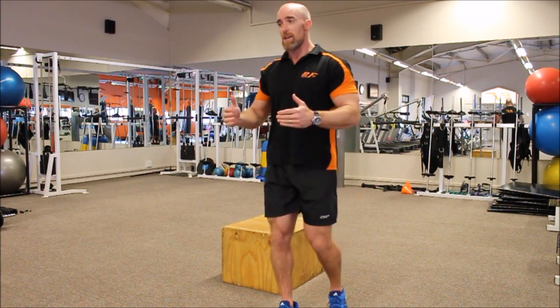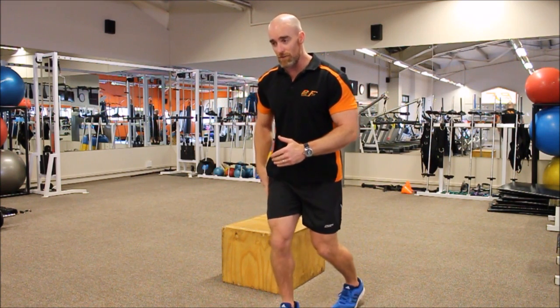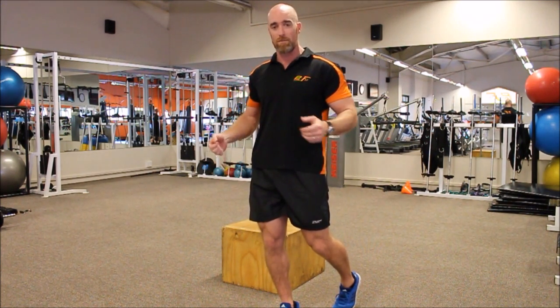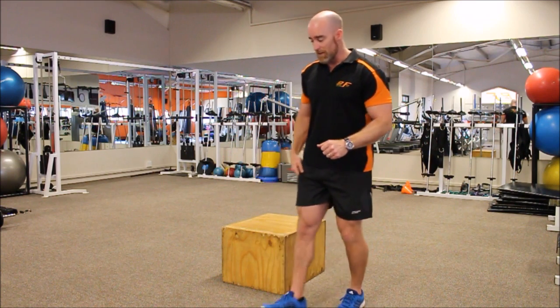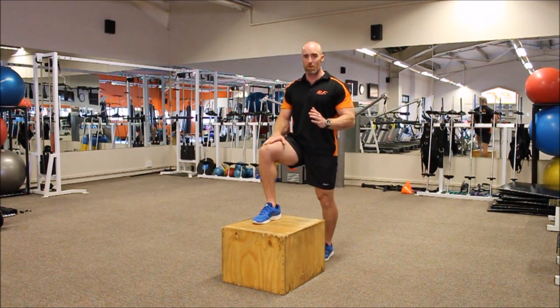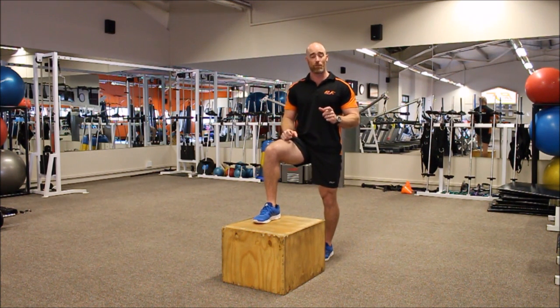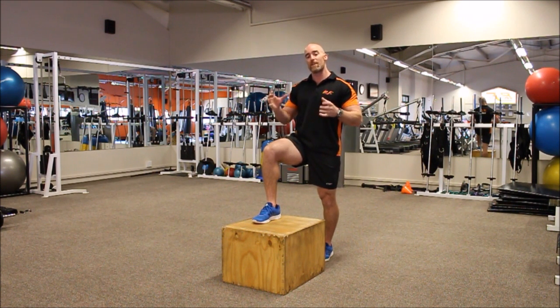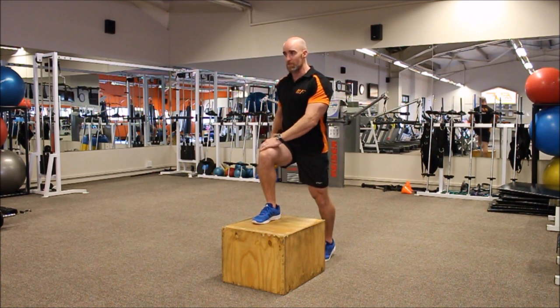If those stabilizing structures are not strong enough, you're going to find a huge amount of malalignment through the movement going up and — most importantly — coming down. When doing this exercise and you step up onto the box and your knee starts to invert, we need to start strengthening those structures before loading any form of bench step up, specifically with weights.